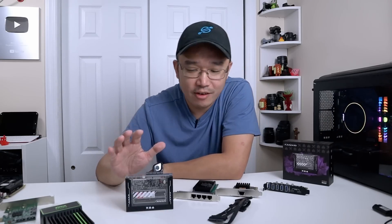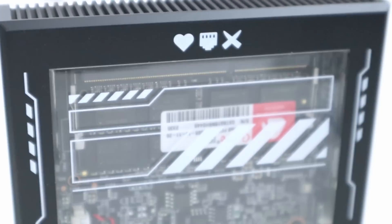Hey guys, what's going on? It's Don here from Nova Spirit Tech, welcome back to the channel. Today I've got a really exciting product to show you guys, which is the Zima Blade.